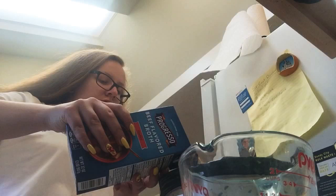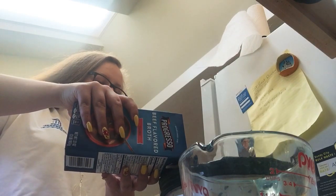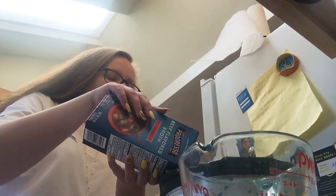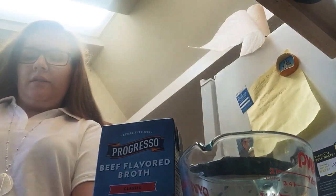Now it looks all bloody. I'm going to add 32 ounces of beef broth. It would be better to barbecue these, but I'm just throwing them in here because they take forever and my barbecue is pretty gross right now. So I'm going to do it like this, and I really hope it tastes good.